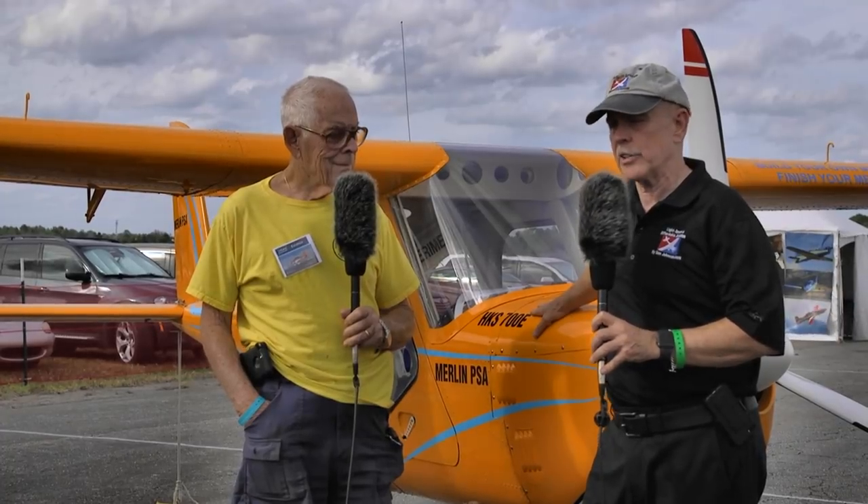We're here at DeLand Showcase 2018 to look at an airplane that we've reported on recently. It's not so much about buying or flying this particular airplane as it is building that airplane. I'm Dan Johnson, and I've sought out an old friend in the business to give me some real good information.